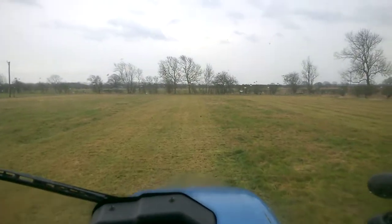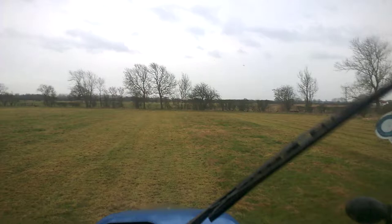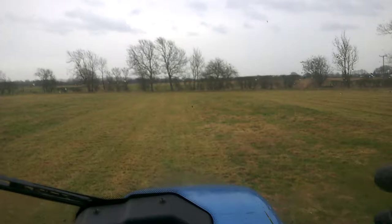Afternoon guys, welcome to a lovely murky, just started raining, Wednesday the 20th of Feb. I'm just in one of my hay fields, it's not on the estate, it's up the lane a bit. We're in about 3 or 4 acres or so. I'm actually topping it off — I've got a flail on the back.